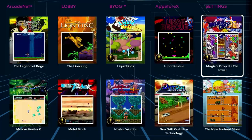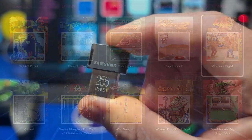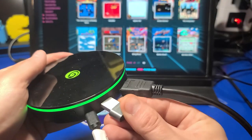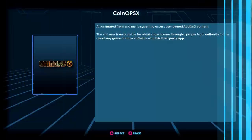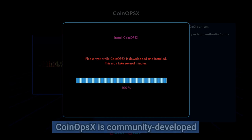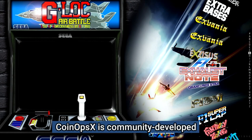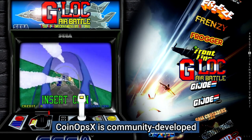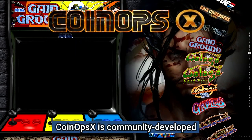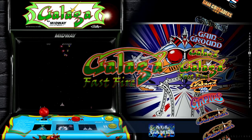All devices include licensed games built into each unit. To install purchased pinball volumes or applications, you will need a USB stick. You also have the option of adding games using CoinOpsX, which uses a wheel interface for navigating the game list. CoinOpsX provides the ability to install hundreds or even thousands of additional classic arcade and console games.